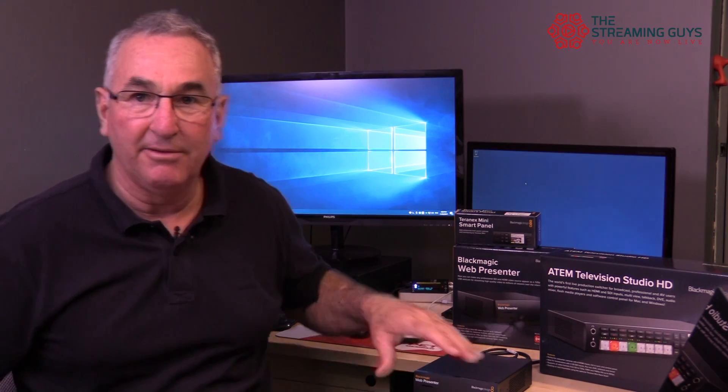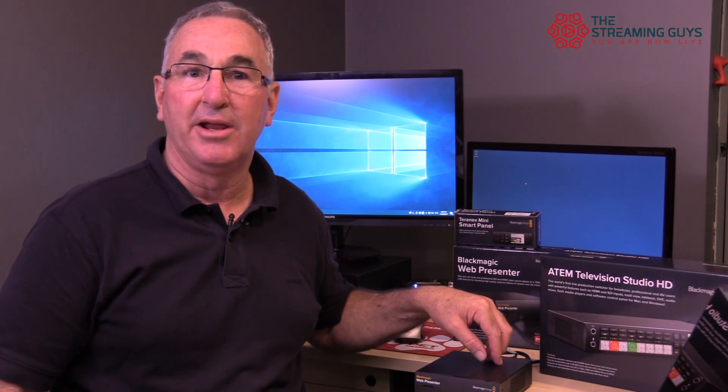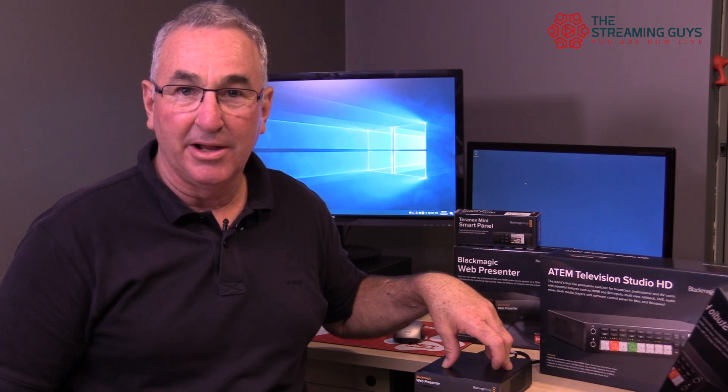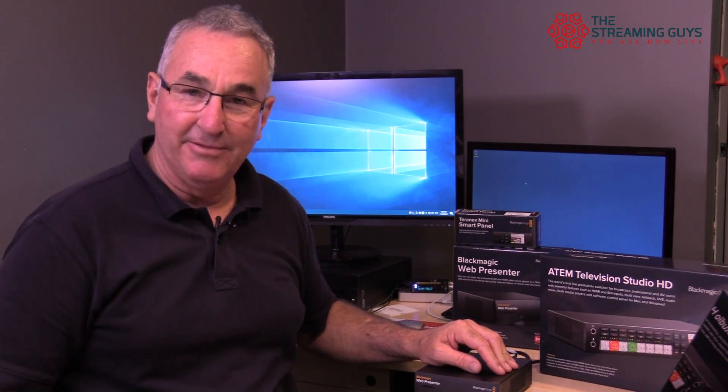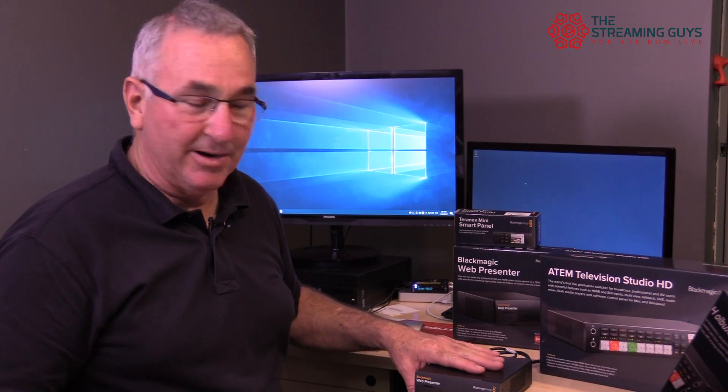I actually have the camera that I'm recording this on connected to the web presenter via an SDI cable. It could be connected with an HDMI cable, or if you only had an HDMI camera and wanted to use the SDI port, you could use one of the inexpensive HDMI to SDI micro converters. They're very small, they work perfectly, they're very inexpensive, and they allow you to turn a consumer grade camera into a production grade camera for just over a hundred dollars.